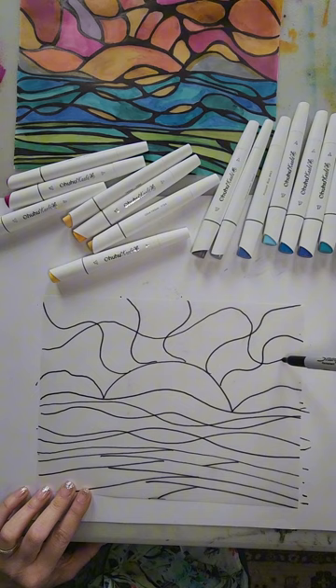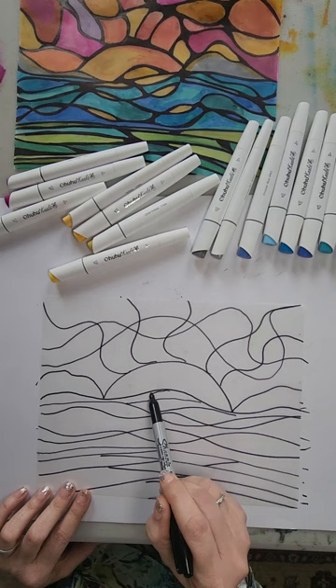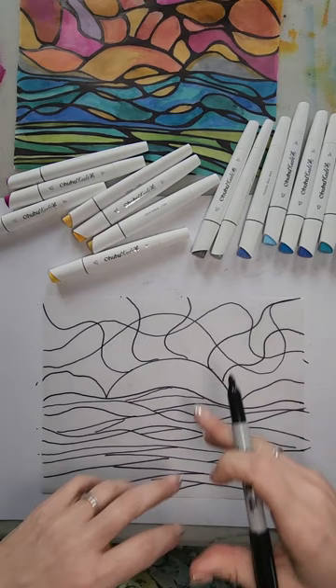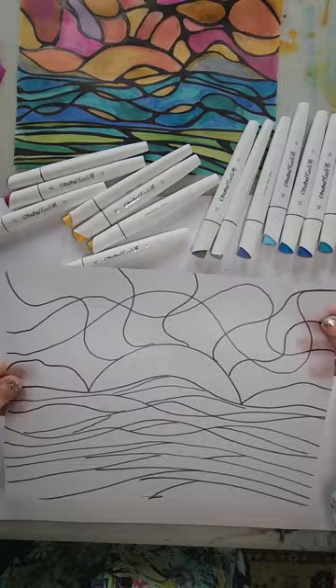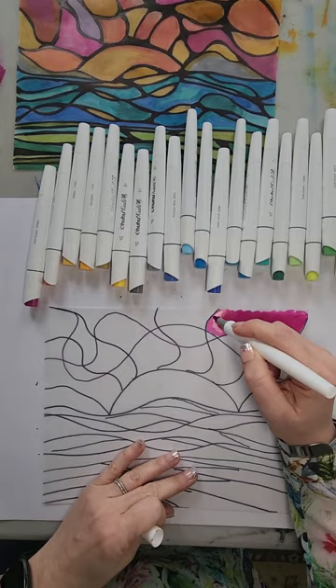Now the more lines you put in this, the more colors you can add, so I like to add lots and lots of colors. It looks kind of messy at first, but we're going to fill this in and we're going to do the black lines again too. So once you've completed the black lines, you need to flip it over — this is the side where you're going to fill in all the colors.